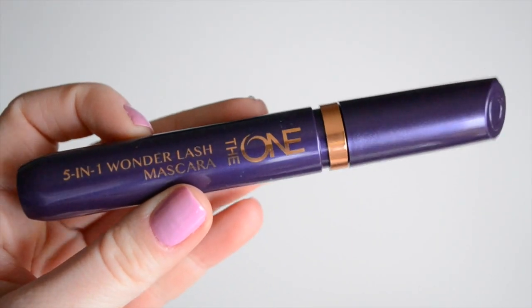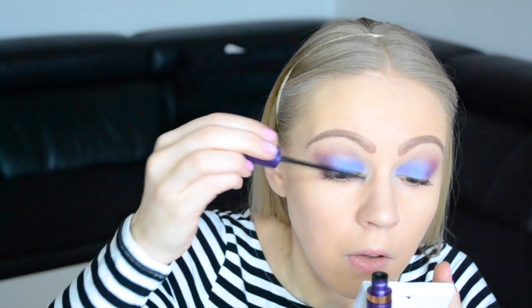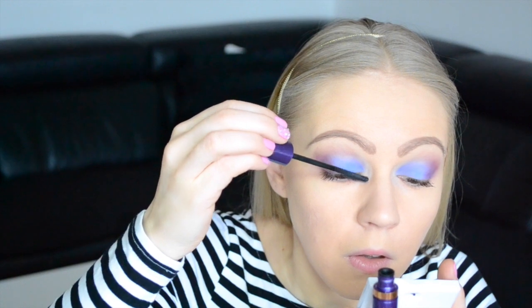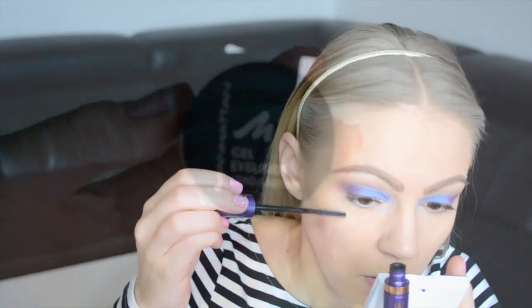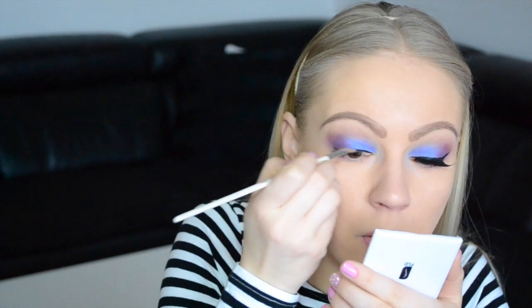And now it's time for mascara. Then come the false lashes — you know, this part is optional.